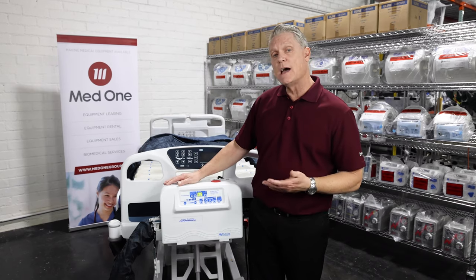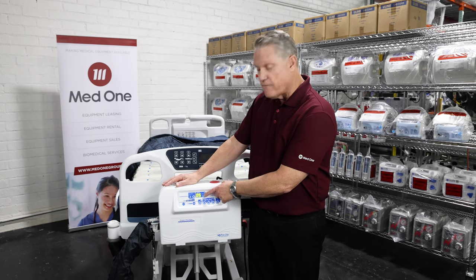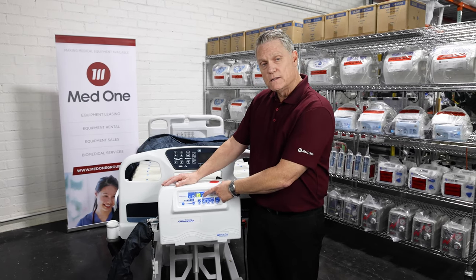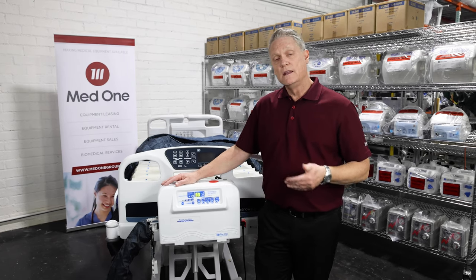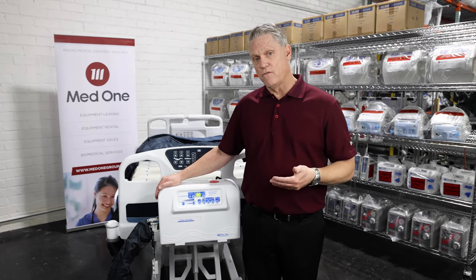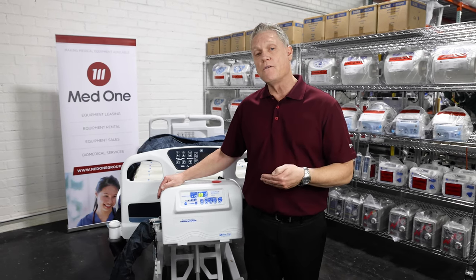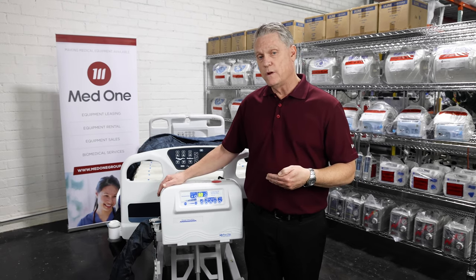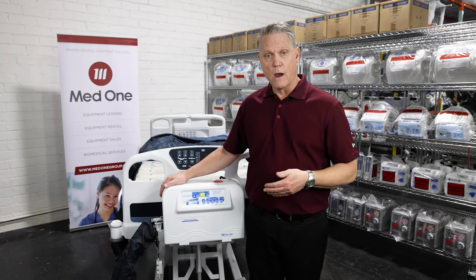It is adjustable as well through a timer. We can set the cycle timer to however often we would like it to cycle. Your range on that is anywhere from 5 minutes to 10 minutes to 15 minutes, 20, 25, all the way up to 30 minutes. It is adjustable for a reason. If your patient finds that the movement keeps them awake at night, you can simply turn the feature off or you can adjust it to up to 30 minutes, so only adjusting once every 30 minutes, twice an hour, allowing your patient to be able to rest properly.